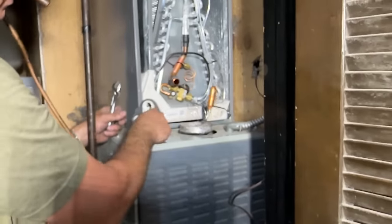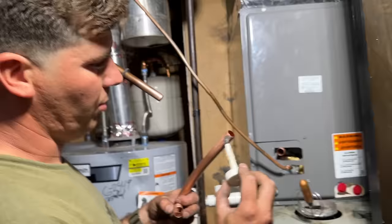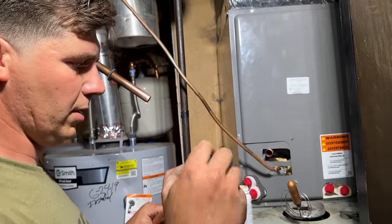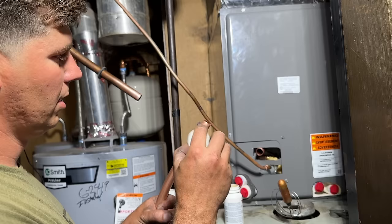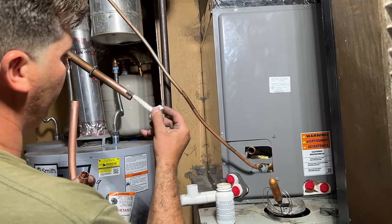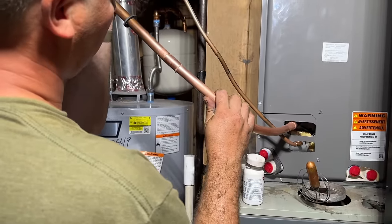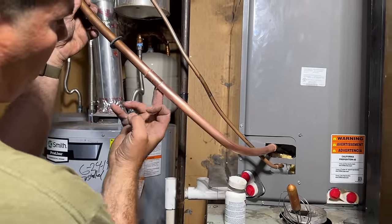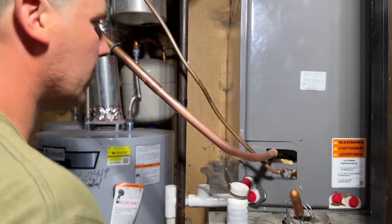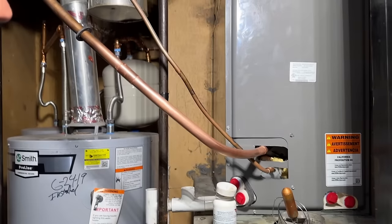There we go — we've got everything fitted here, we're going to go ahead and put our flux on. Everything has a nice tight seal — we're just going to do this on the male end. Just like that — everything is nice and tight. Just go ahead and wipe that on your pants.